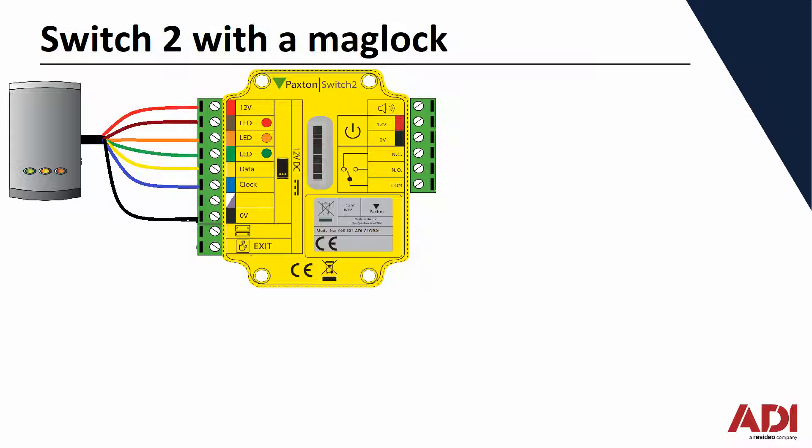At the top right you can see positive and negative — that's the incoming positive and negative from the power supply, and it's also used to feed the magnet. Your 12 volts or 13.8 volts from your power supply will go to those two terminals: red positive, black negative.